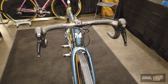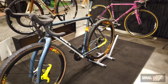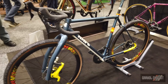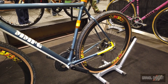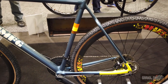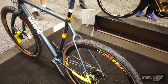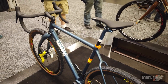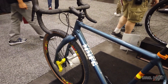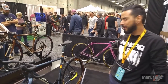No issues with tire clearances. We can run as big as a 50C tire with some spare on 700C, and then 650B with a 2.2 tire, depending on the fork you're running. On this fork it's no problem, but with a different fork like a Columbus or MB fork, you might have issues with a 2.2 tire. As it is, you can run some really big fat 60C tires.